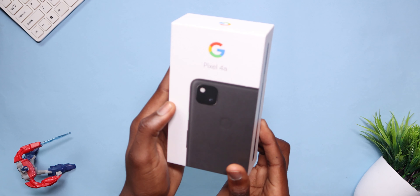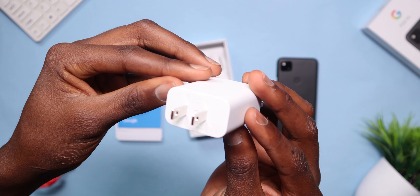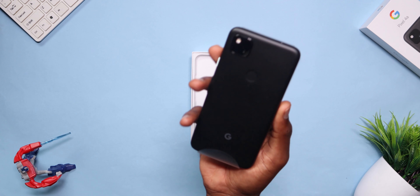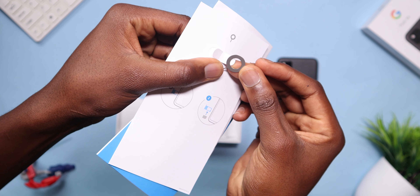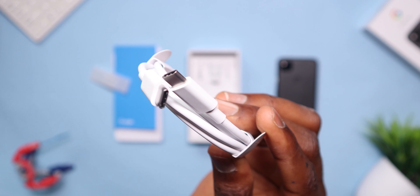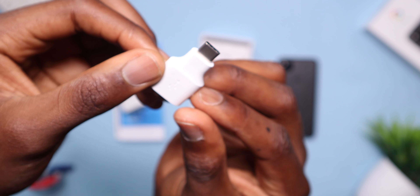The unboxing experience is quite okay. At least you get a 19-watt power adapter in the box that supports fast charging. Alongside that you get your phone, of course, some paperwork, a SIM ejector tool, a USB-C to C cable, and an OTG adapter for data transfer from your old phone. Nothing special.